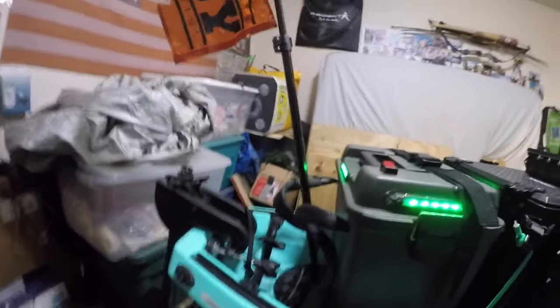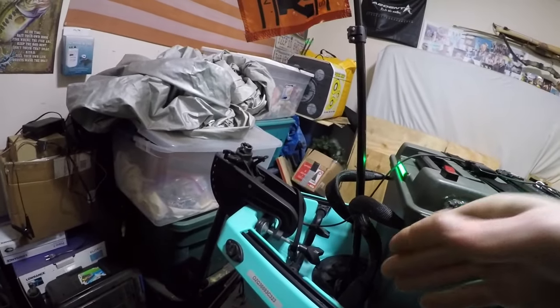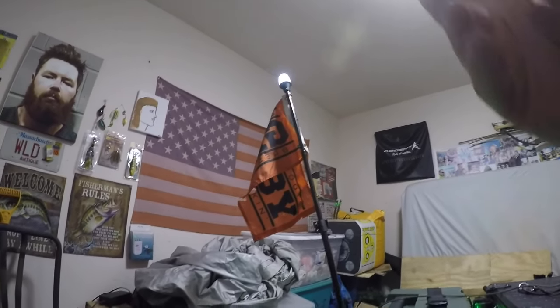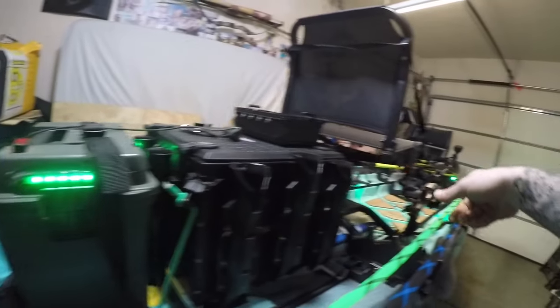Behind the battery box I've got my 360 light — I think I got it from Academy, it's telescoping, about 48 inches. I put an LED light in the top, it plugs right in, and I ran the switch up to the switch panel.